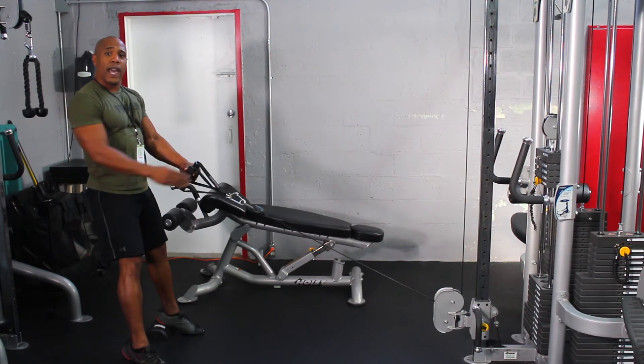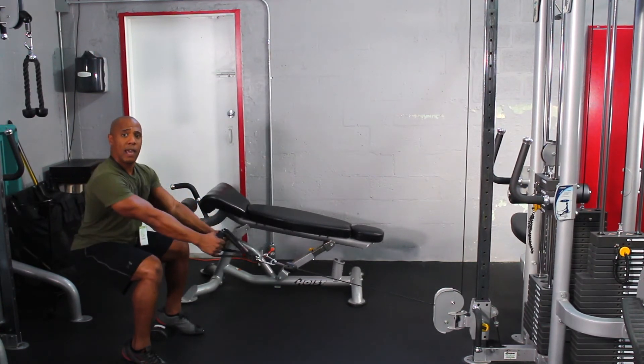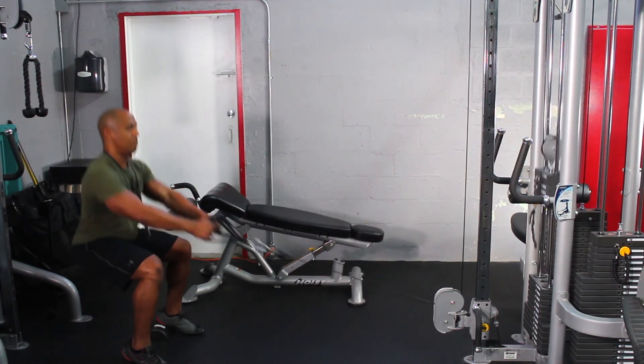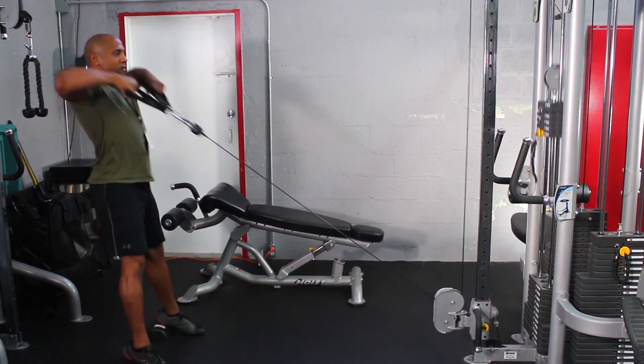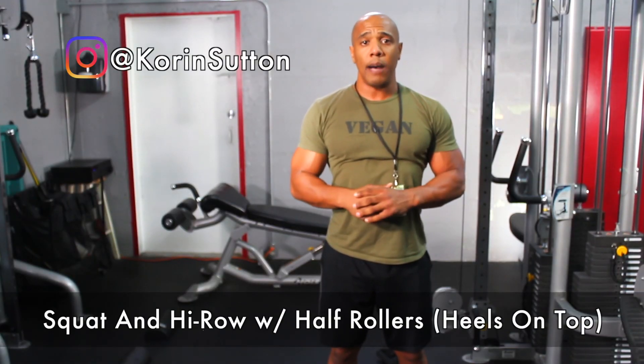Now what I'm going to do is go ahead and squat all the way down until I break a 90 degree bend into my knees, and then pull all the way up to my chest going into a high row. This is how you do a squat and row with half rollers with your heels on top.